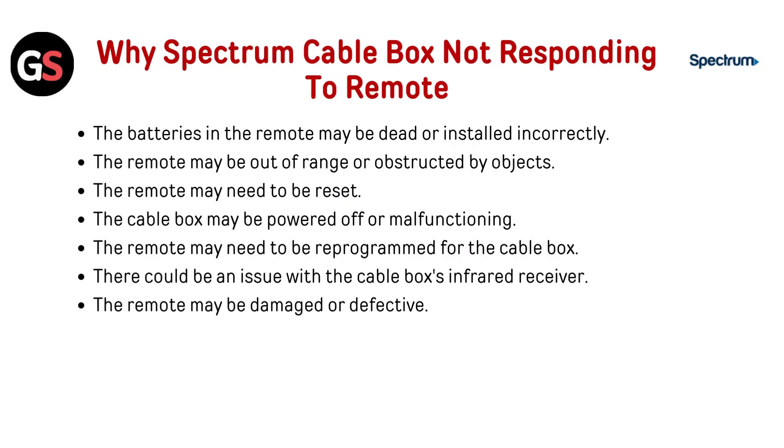Why is your Spectrum cable box not responding to the remote? The batteries in the remote may be dead or installed incorrectly. The remote may be out of range or obstructed by objects. The remote may need to be reset. The cable box may be powered off or malfunctioning, the remote may need to be programmed for the cable box, there could be an issue with the cable box's infrared receiver, or the remote may be damaged or defective.